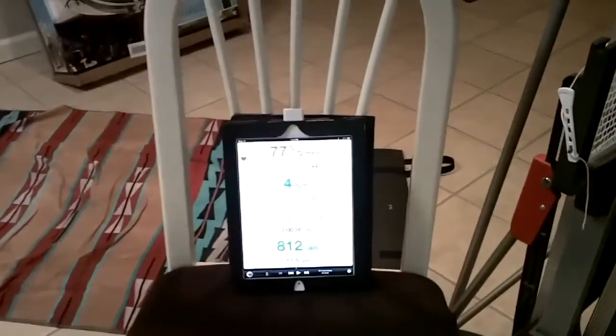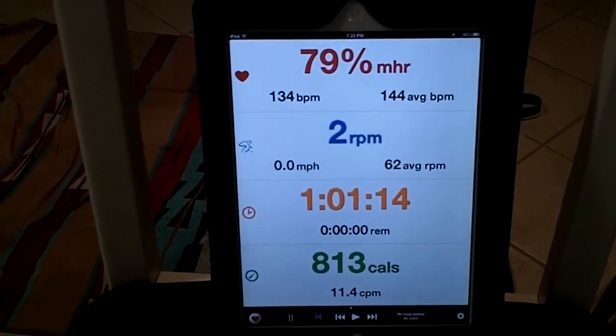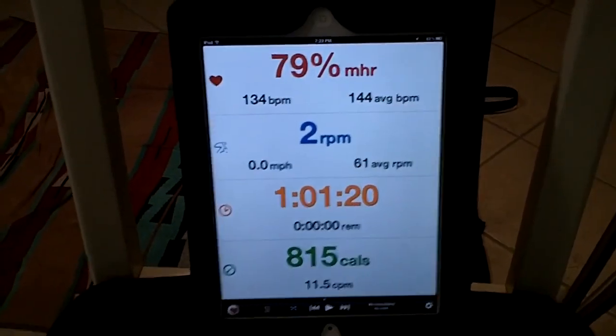Oh my god, I am so exhausted. But look what I did — in an hour, 813 calories. My heart rate afterwards is still 134 but I averaged 144. That is a kick-ass workout. Thank you, Stu.